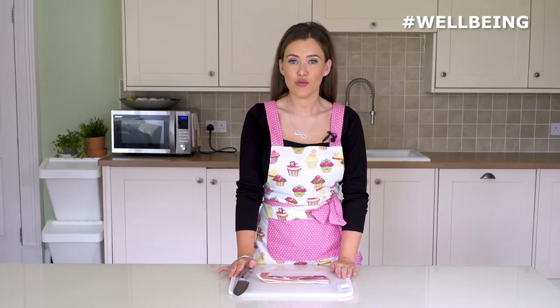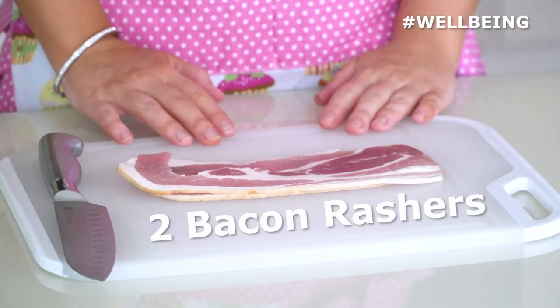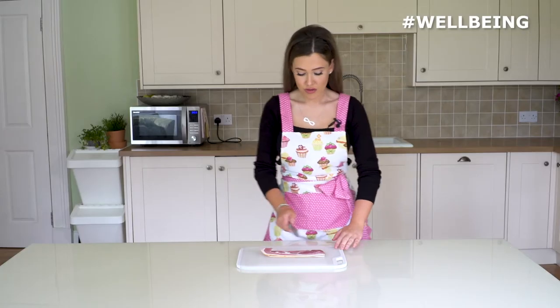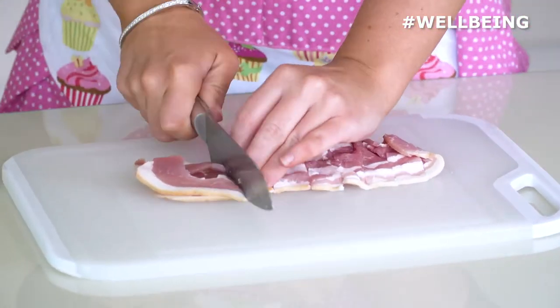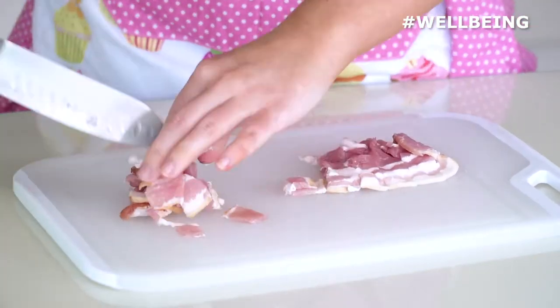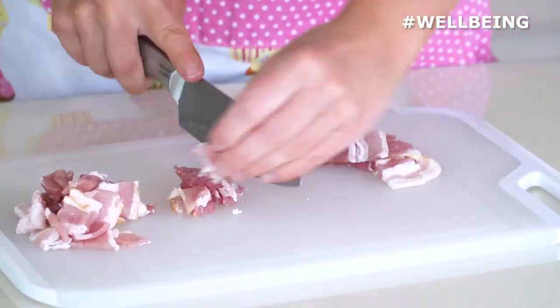For our lentil bacon soup we're going to take two rashers of streaky smoky bacon and we're just going to start by slicing across and then slicing the opposite way so we get nice wee squares.